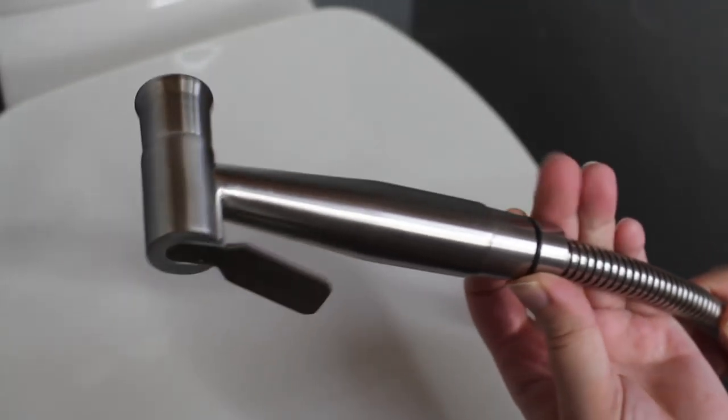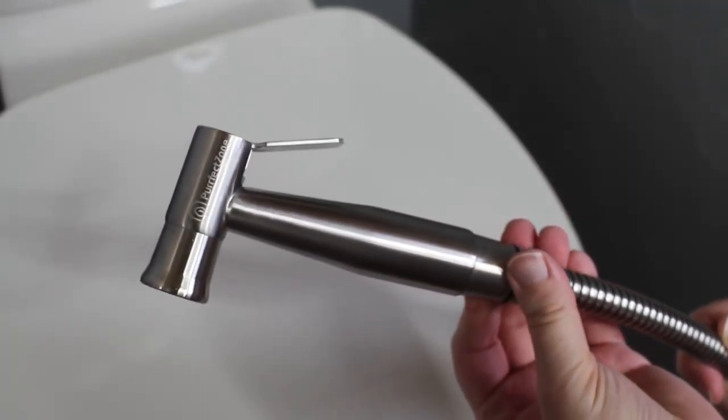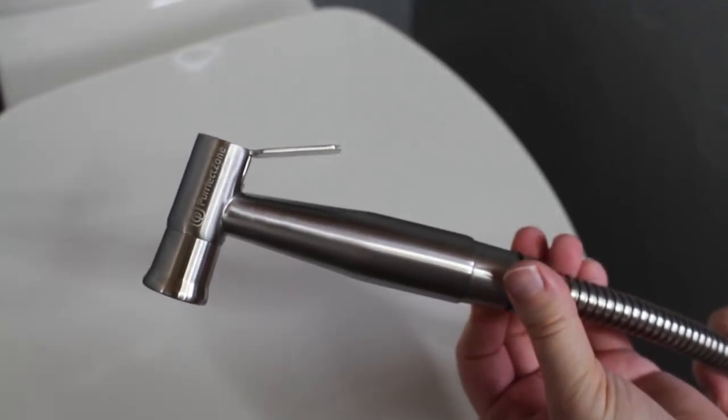Now, if you're wondering what a diaper sprayer is, they are very handy to have for cloth diapering. So once your child starts on solids, you will need to begin spraying off the excess poo from your diapers into the toilet before you wash your diapers.